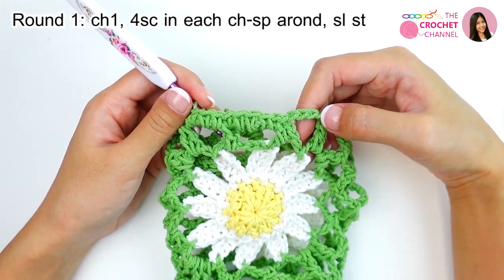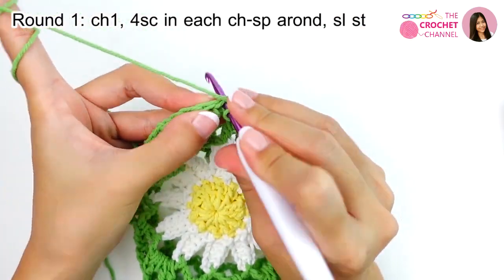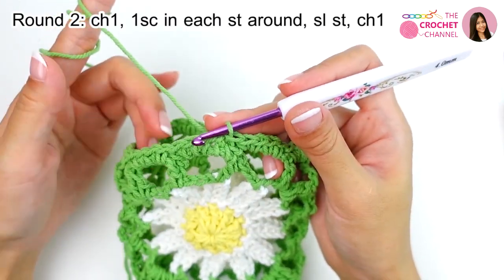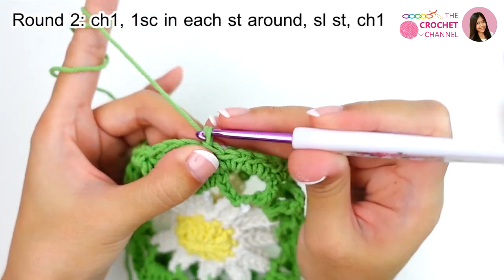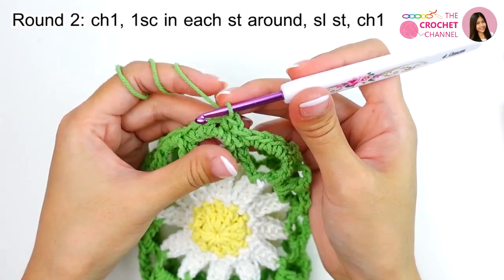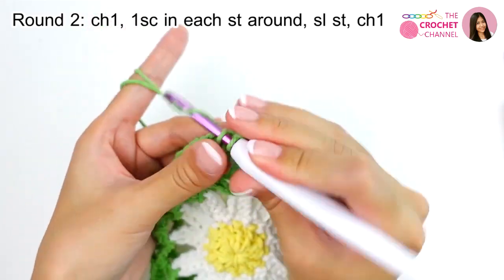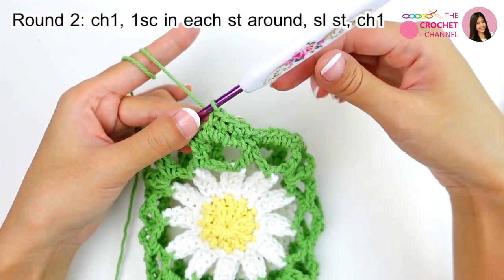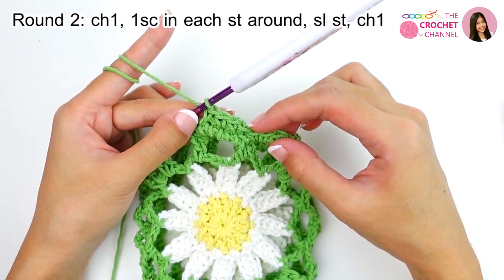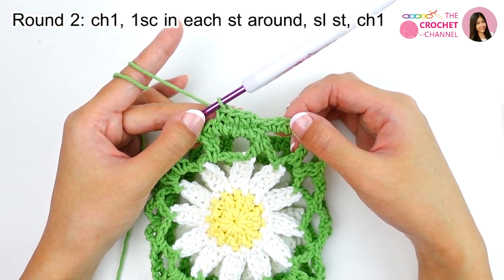Keep continuing and I will be right back. Now I have finished, and then I will join the round — crochet slip stitch at the first single crochet. Next, I will crochet one more round. So crochet chain 1 and crochet single crochet in each stitch — 1, 2, 3. Keep continuing: crochet single crochet in each stitch all the way around until the end, and join crochet slip stitch. Keep continuing and I will be right back.